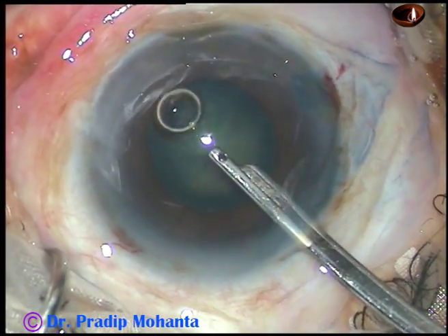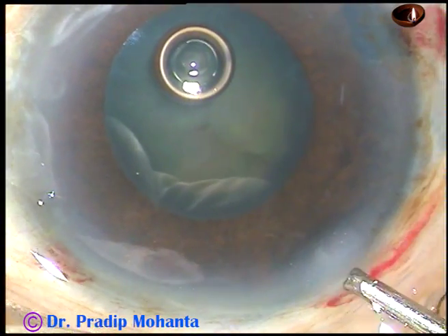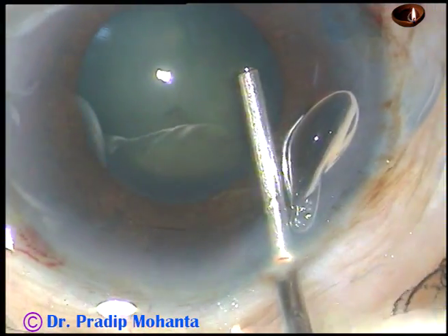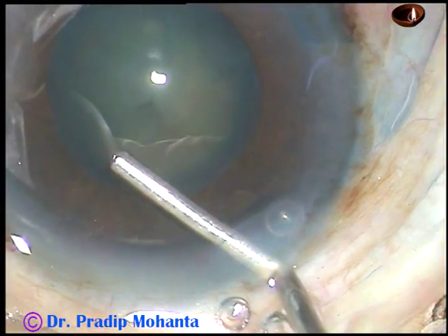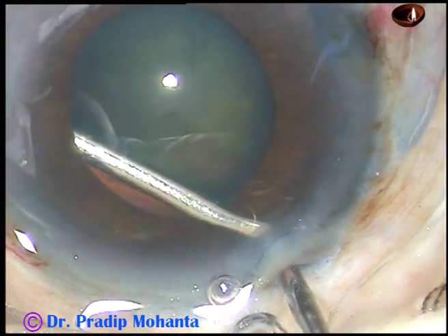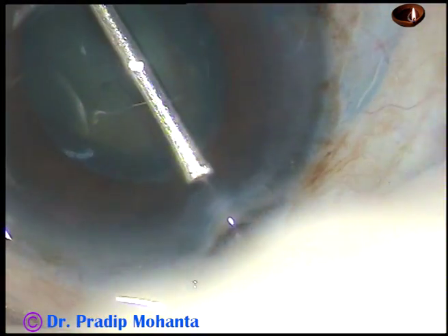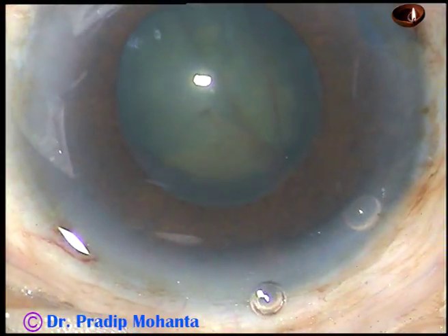And now I have to fill the anterior chamber with viscoelastic substance. Here it is — it is 2% hydroxypropyl methyl cellulose. Since I am going to use a pupil expansion device and some flanges of the device are to be placed behind the iris, I am injecting some visco behind the iris.